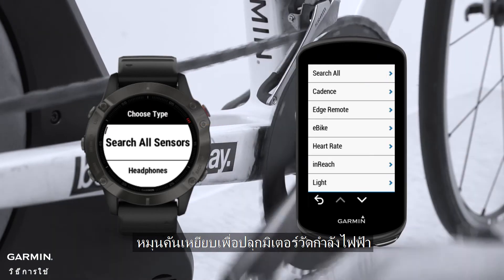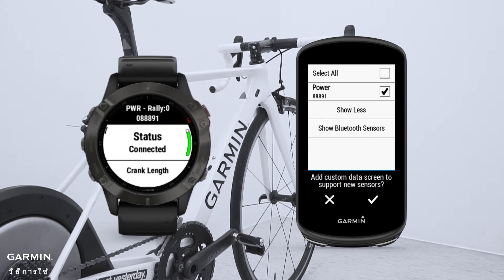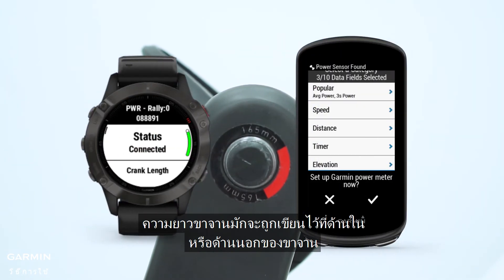Now rotate the pedals to wake up the power meter. Select Rally. Set the crank length — the crank length is usually printed on the inner or outer side of the crank arm.